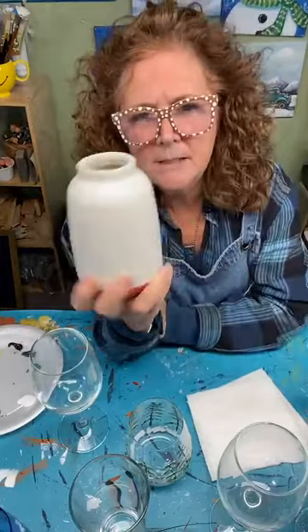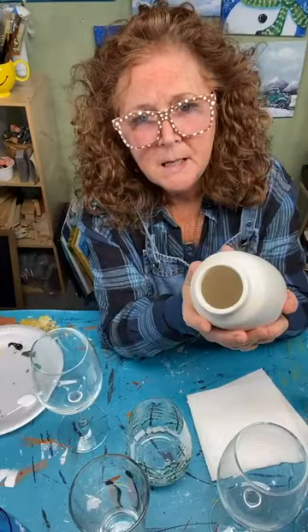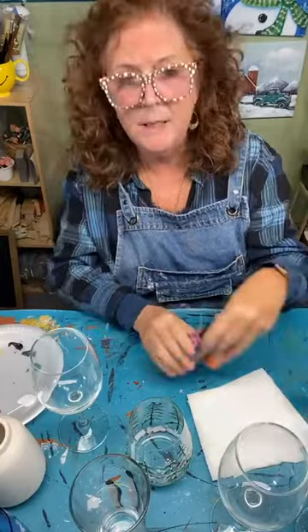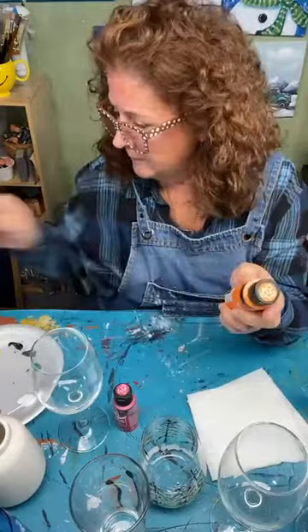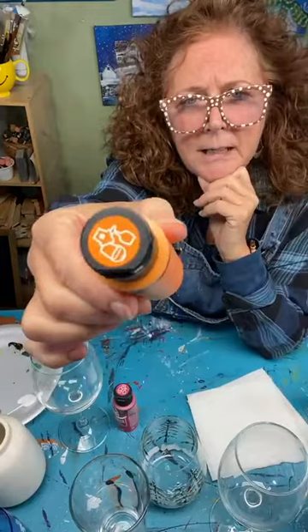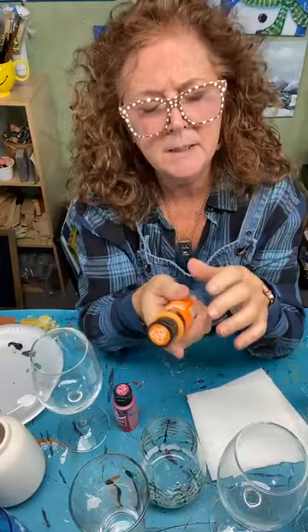It doesn't have to be just glass — I also have a ceramic vase from Target that would be cute with a little holly painted on it. I use a multi-purpose, all-surface paint — it's like an enamel almost, but it's acrylic, made for all different surfaces. Folk Art makes it, and Americana and DecoArt make one too. You can tell by the icons on top of the bottle showing you can paint on glass, ceramic, and other surfaces.